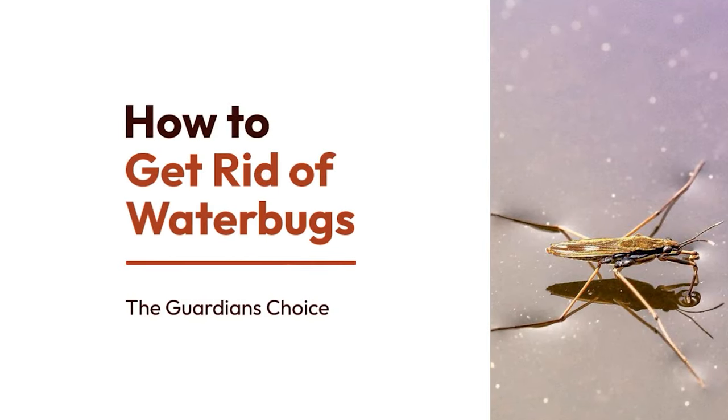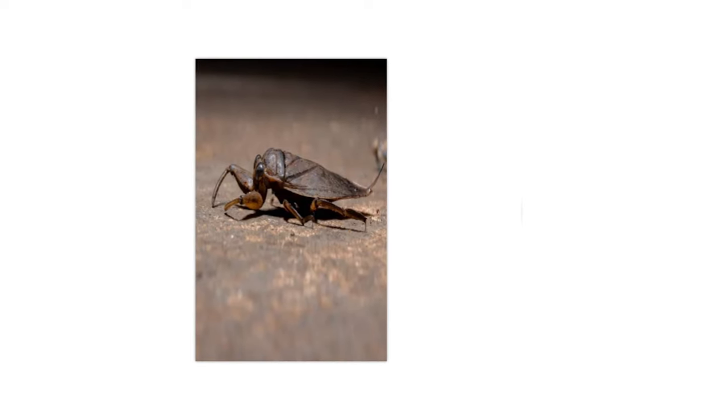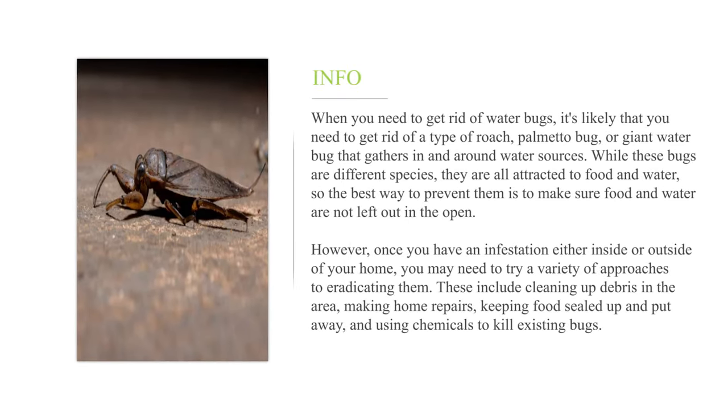How to get rid of water bugs. When you need to get rid of water bugs, it's likely that you need to get rid of a type of roach, palmetto bug, or giant water bug that gathers in and around water sources. While these bugs are different species, they are all attracted to food and water, so the best way to prevent them is to make sure food and water are not left out in the open. However, once you have an infestation either inside or outside of your home, you may need to try a variety of approaches to eradicating them.